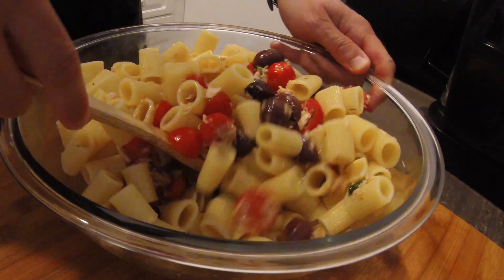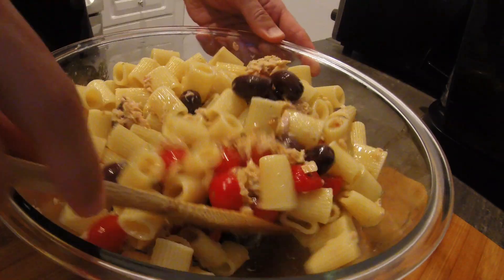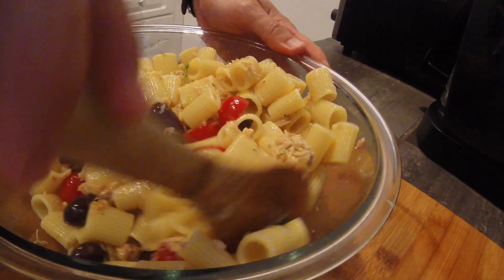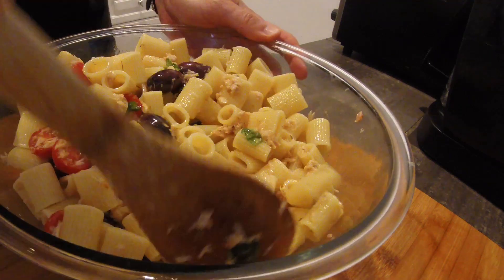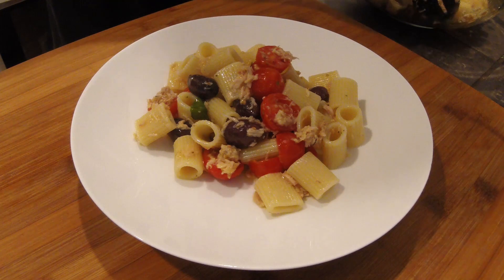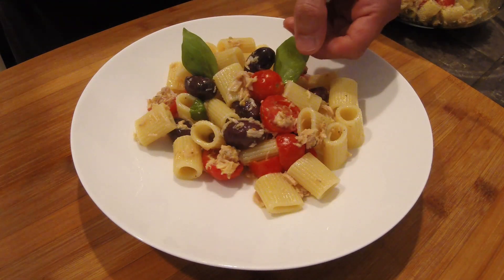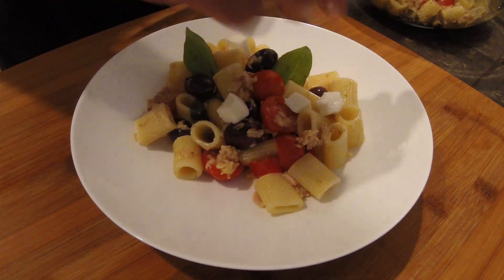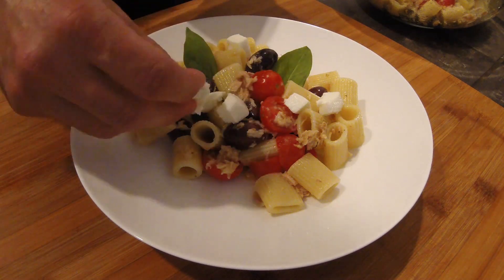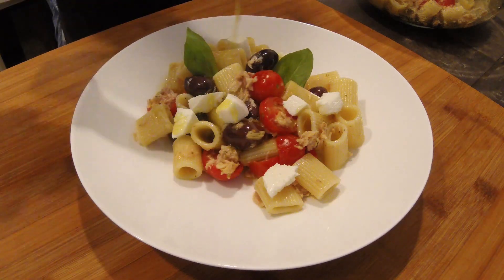Mix everything and add some extra virgin olive oil and a pinch of salt. This is the basic recipe, but we could also add other vegetables like corn or peas and others. Now it's time to serve — this is when you want to add some more basil and finally the cheese. Absolutely fantastic. You can store the rest of your pasta fredda in the fridge for a great summer meal or snack. Buon appetito!